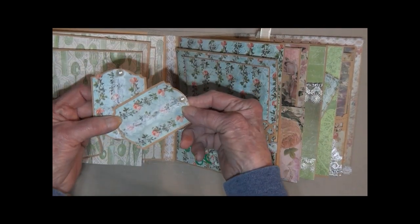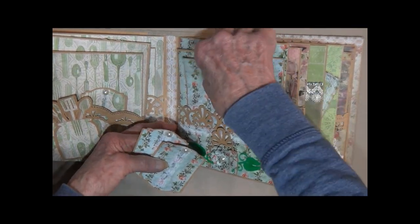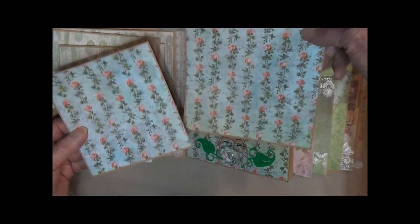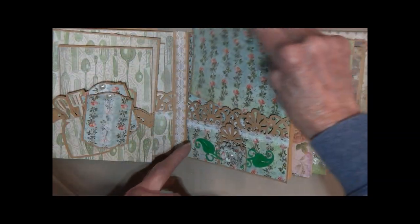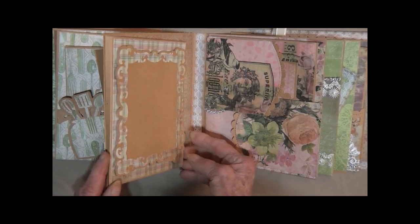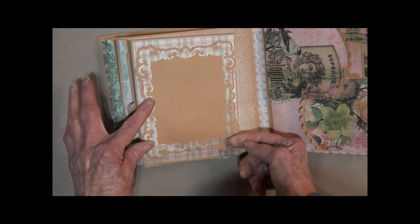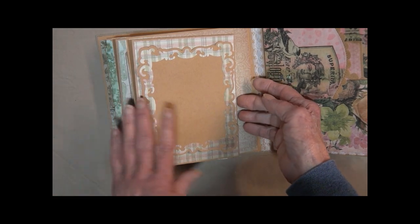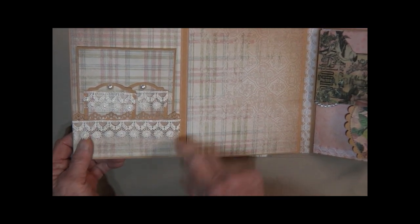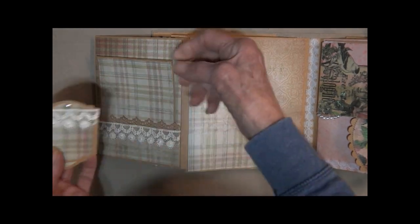These little pegs, some lace with the little pearls on the top. It has some large cards here. Got another little spine there. This is a photo frame — you can add a photo there. It is raised on dimensionals, so it raises it up about an eighth of an inch. Open it up — got a little pocket here with some lace and two little tags. And this is all card stock; there's no paper here.